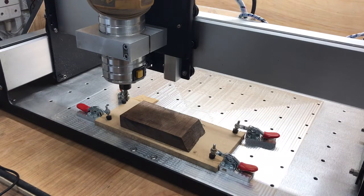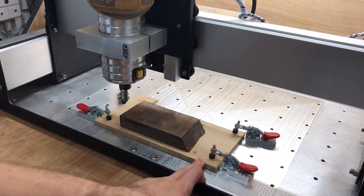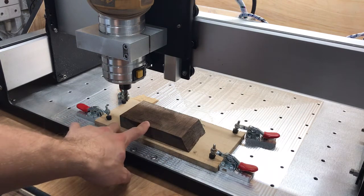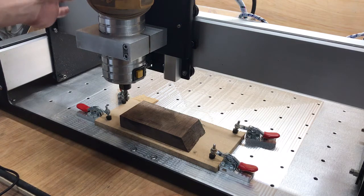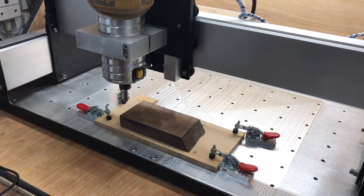Hi guys, we've got another installment of trialing the probe, and this time I'm going to run a test scenario. I've got a piece of waste board here — I want to use that because I know I'm going to cut through it. I've glued on my stock which I want to work on and clamped it all down so it's nice and secure. I've got my machine homed and I've just moved it generally over the workpiece because I'm going to probe.